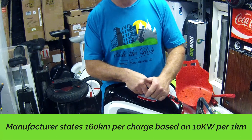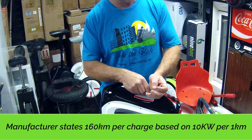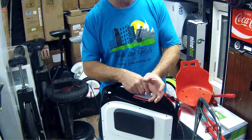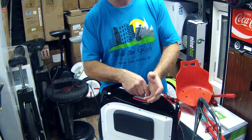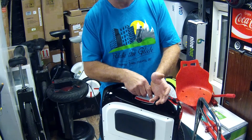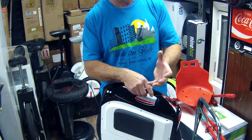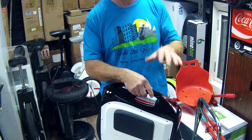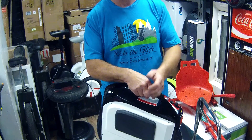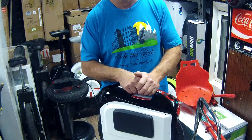The mileage you'll get to a charge is based on your weight, the temperature outside, and your riding style. If you're going to ride full speed, and they claim it's going to get 60 or 80 kilometers to a charge, I wouldn't expect even half that. If you want to get the most mileage you can out of it, think about riding under half power. The amount of hills and aggressive riding you do is going to seriously impact what kind of mileage you get off a battery.